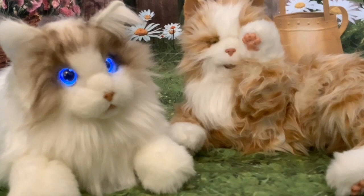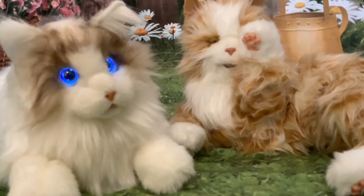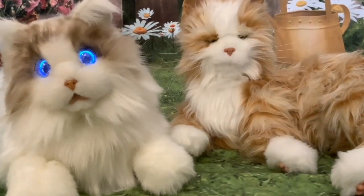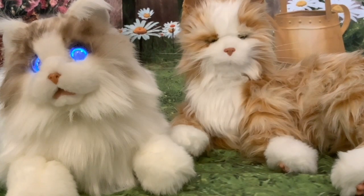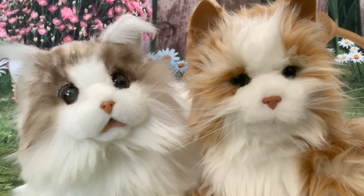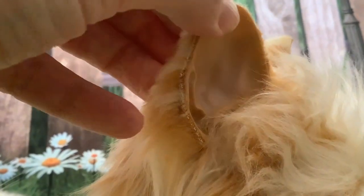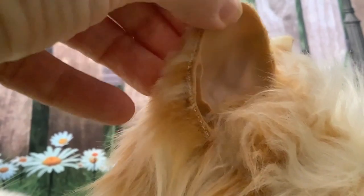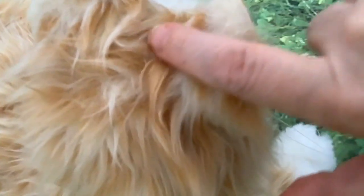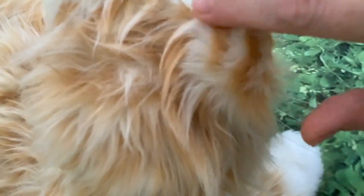Before talking about the way the cats move, which is very different in these two cats, I'll talk about how the cats look — the fur, the paws, the legs, the tails, and the eyes. We'll start by comparing the faces of the two cats. The Joy for All cat's ears are made from a soft plastic with fur stuck onto the back of the plastic and trimmed over most of the ear.